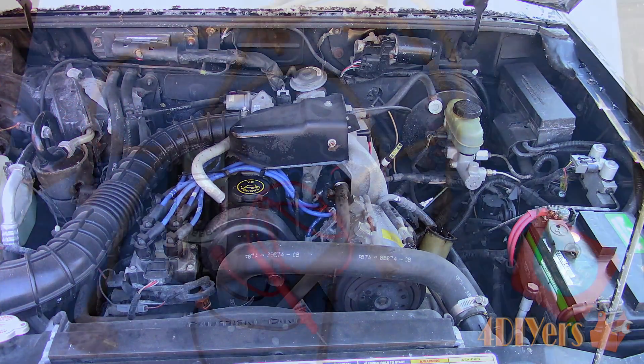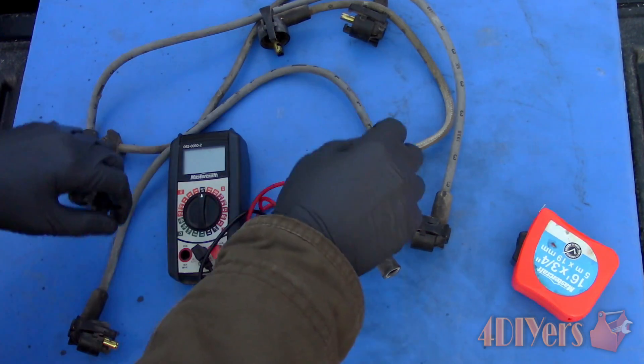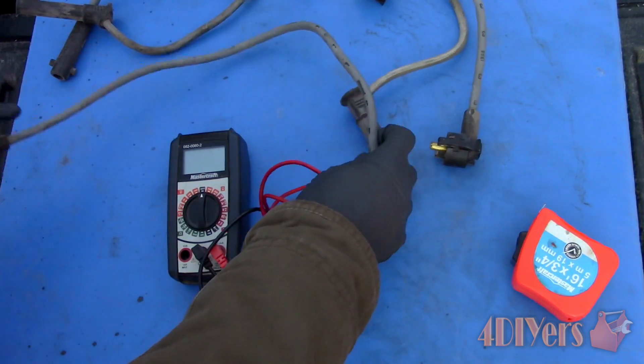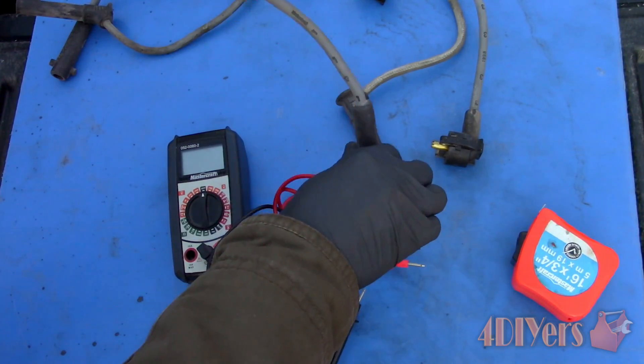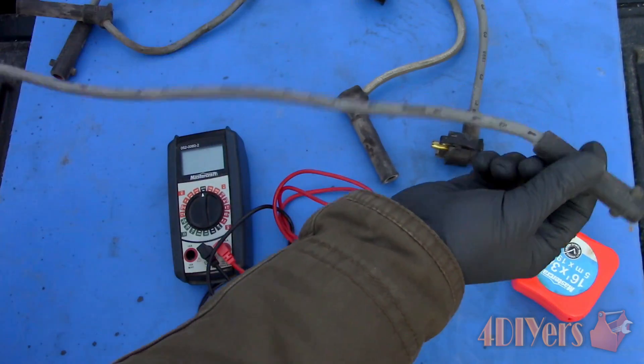Moving on to testing the wires using a multimeter. Test values will be affected by what type of spark plug wire is used, along with the length depending on the type. For copper core wires, the resistance will be 1 to 6500 ohms. For inductive wires, the resistance will be 2200 to 8000 ohms per meter or 650 to 2500 ohms per foot. And for carbon wires, the resistance is 10,000 to 23,000 ohms per meter or 3000 to 7000 ohms per foot. Keep in mind these are generic values and may vary between vehicle manufacturers and spark plug wire manufacturers.